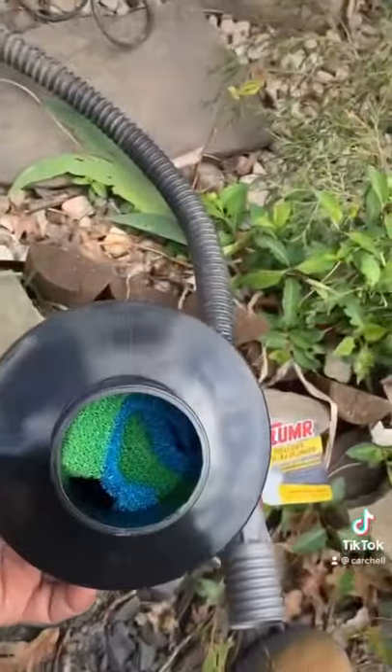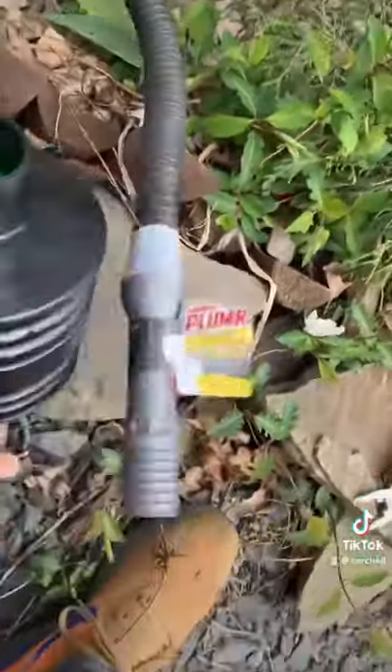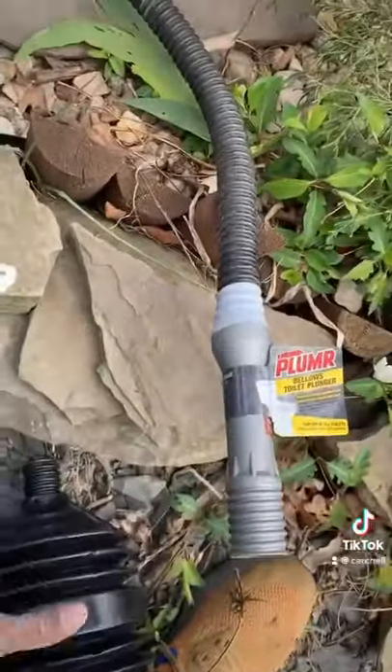As you can see, I stuffed the filter inside, so when the water passes through here it should be filtered through here.